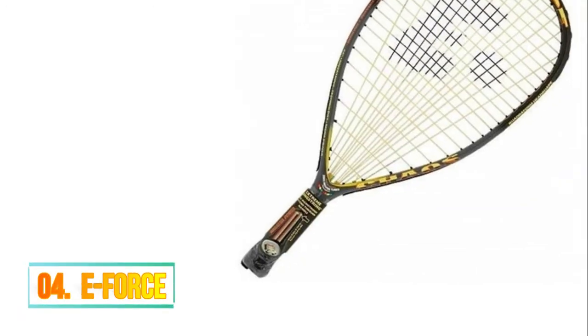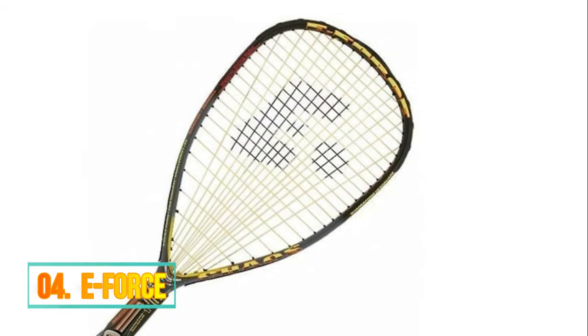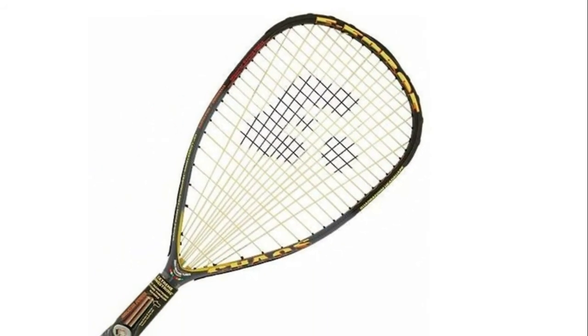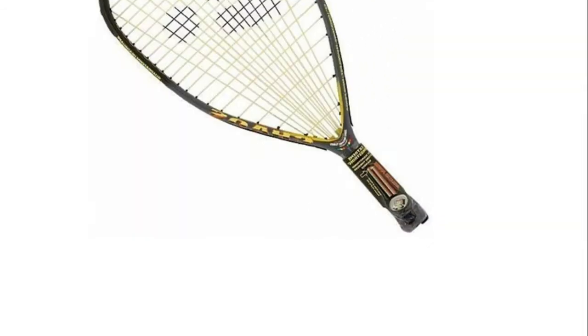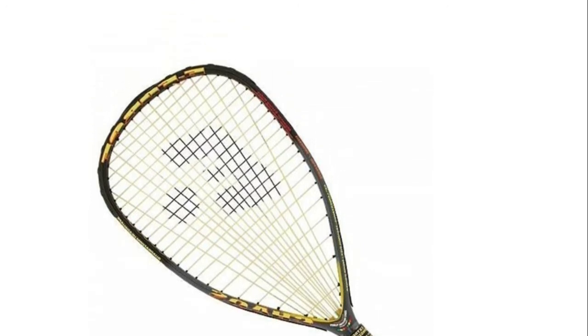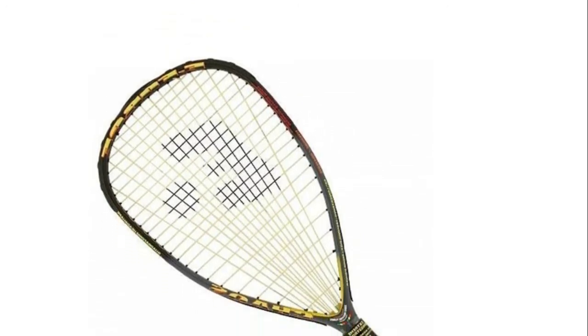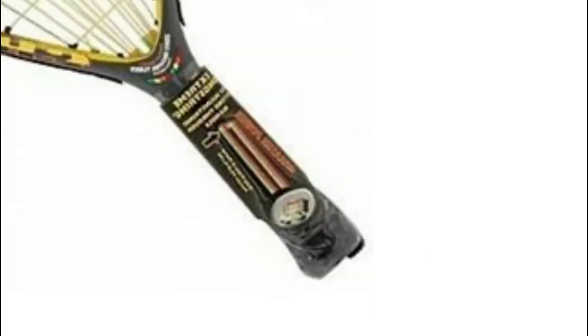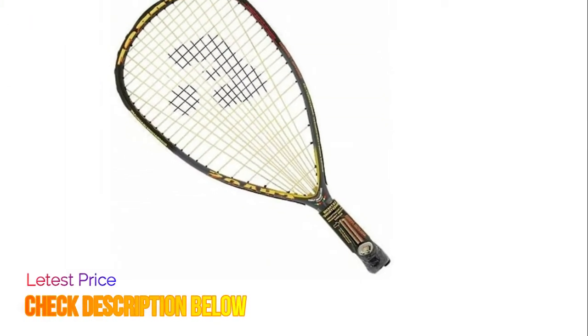Number 4: E-Force. 8 center mains extend in free space from the head of the frame through the handle for increased string bed deflection and power. Main strings are enclosed in 8 E-4 vibration dampening tubes hidden in the handle. Main strings skip every two holes, so the ball does not strike two main strings at once, providing power and livelier ball response.